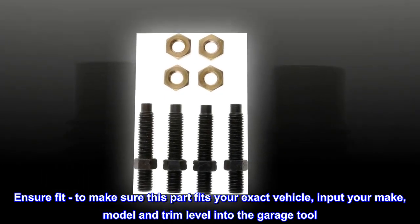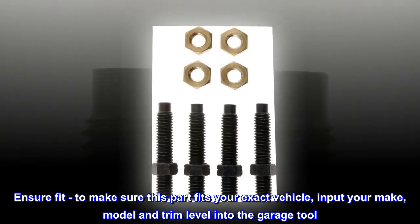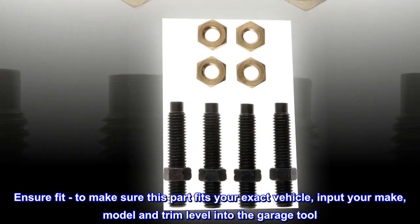Ensure Fit – To make sure this part fits your exact vehicle, input your make, model, and trim level into the garage tool.